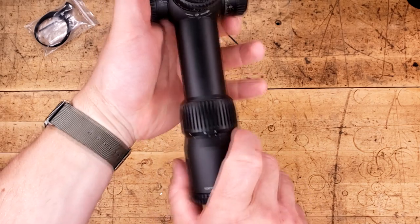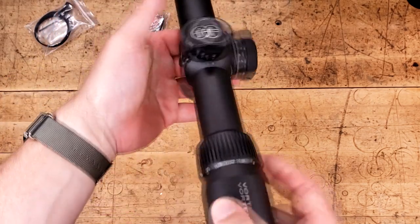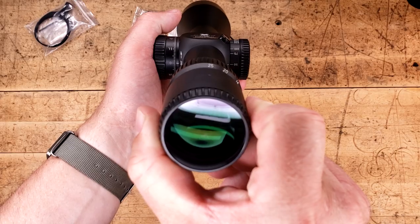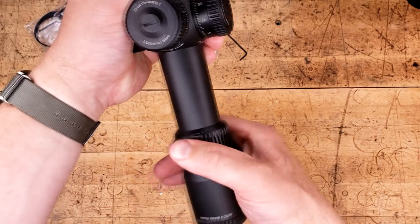Magnification is 5 to 25. And as you can see, we're actually a little bit less than 180 degrees, which is pretty cool — it's probably only about 5 degrees or so less. Typically most magnified optics are going to be about 180 degrees.